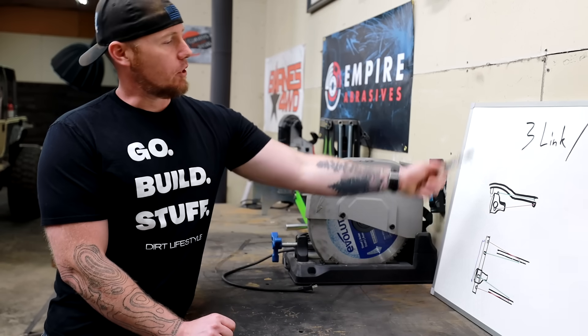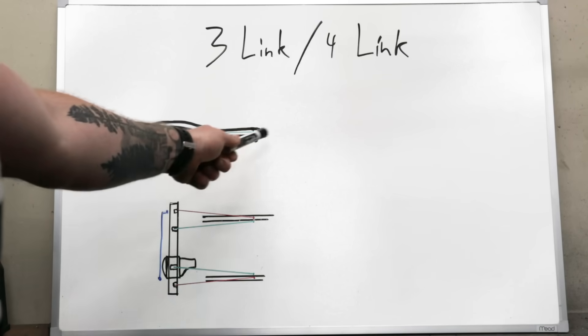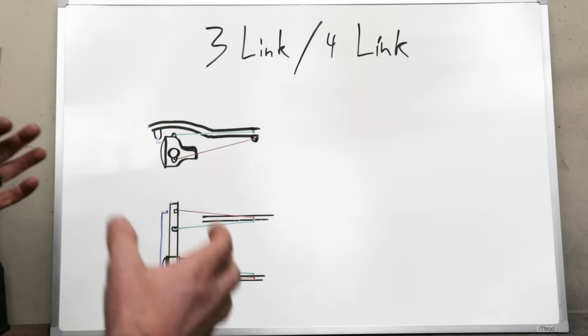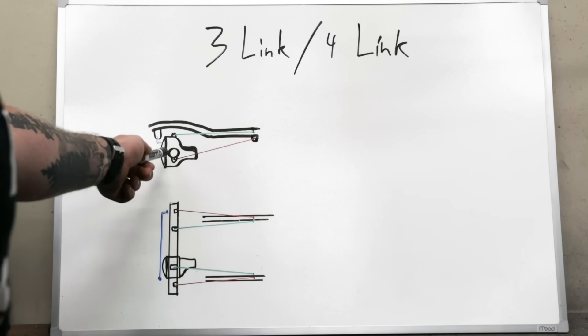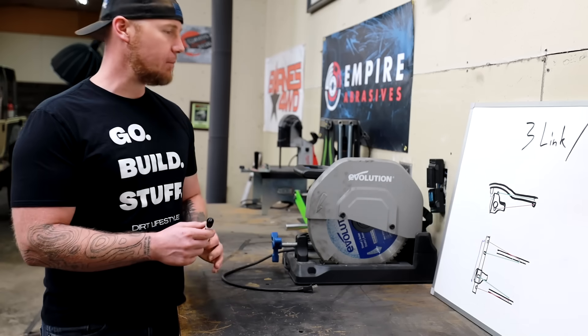If you have packaging issues, a radius arm is a great way to go. But the next step up is a parallel four link or three link front suspension, because you have the ability to tune. By changing the upper and lower control arms and the relationship between the two, you now have the ability to tune the way your axle acts throughout the suspension travel. This is huge — that's why I keep touching on it.